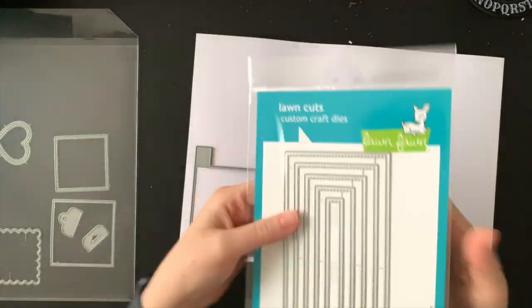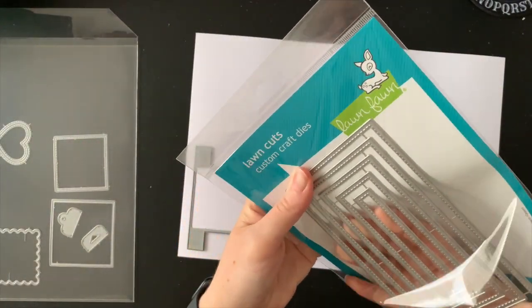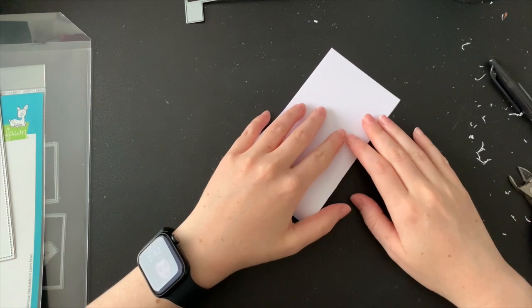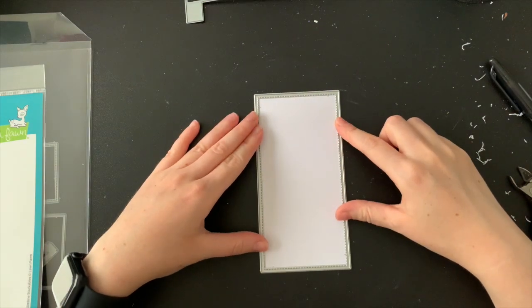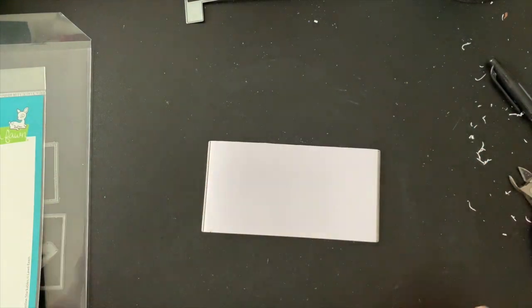As you can see, my cardstock is a little wavy. We've had two-thirds of a year's worth of rain in just five days here in Queensland and I've noticed even my cardstock is getting affected by this crazy weather. I cut my card base so that it's just small enough to fit behind my largest slimline stackable. I also cut my Flippin' Awesome mechanism with white cardstock.